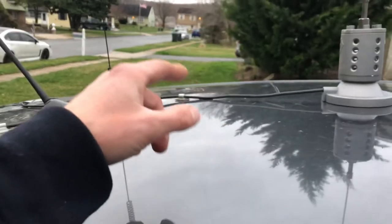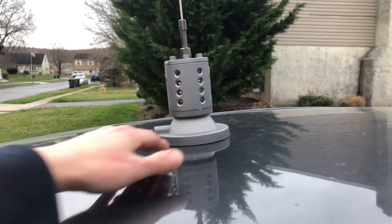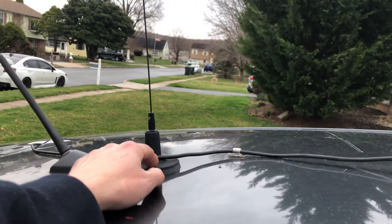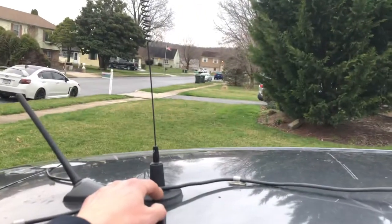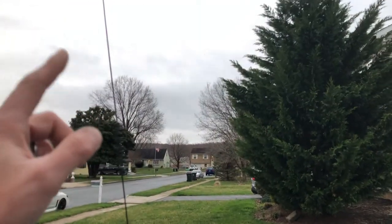The whole point of this video is placement — placement on the roof. This is an 11-meter antenna that could also be used for 10 or 12 meter. The one back here is the MFJ 1729 dual band: five-eighths on UHF and half-wave on two meter, which is around 144 MHz, and 440 MHz.